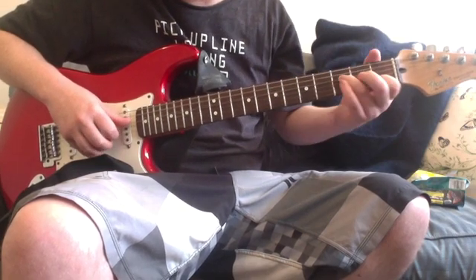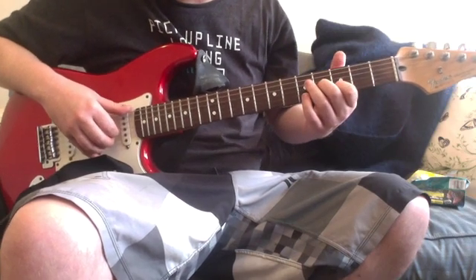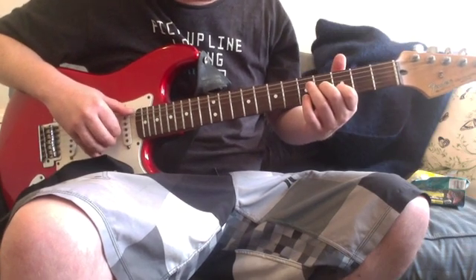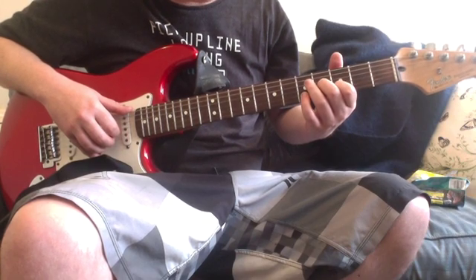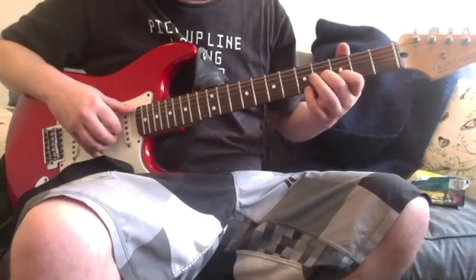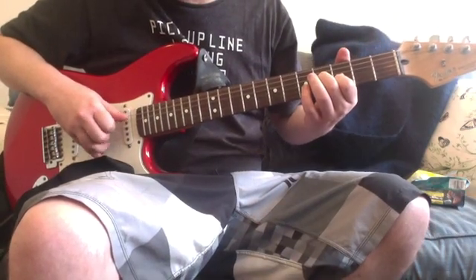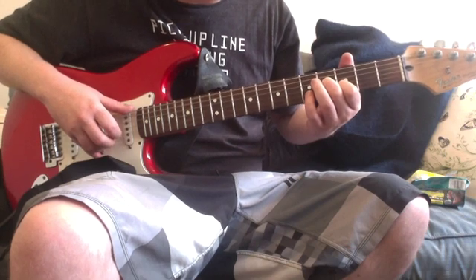The last time, you're playing that low open E with your thumb, then the fourth fret on the G, third fret on the B, and zero on the high E. So you're playing the low E, G string, B string, high E string.